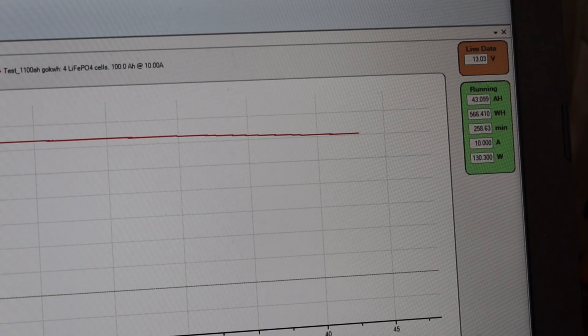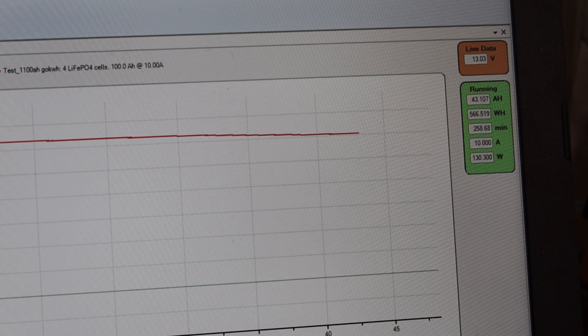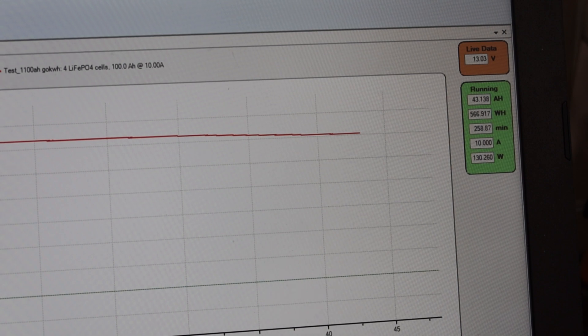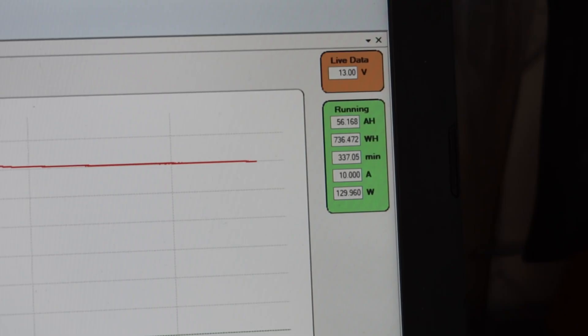Quick update: we're at 258.7 minutes and we're at 43 amp hours. Things are going great — it's still at 13.03 volts. Several more hours and we'll see what this battery does. Another update: we just got to 13 volts and we're at 56.17 amp hours. It's been running for 337 minutes — almost six hours in and we're at 13 volts still. Considering these are technically 12.8 volt batteries, which always read 13.3 to 13.4, doing pretty good. We've done 10 amps exactly, so we'll be back in probably four hours.